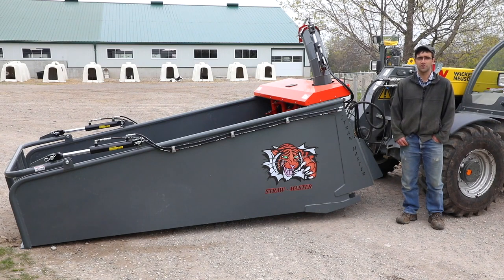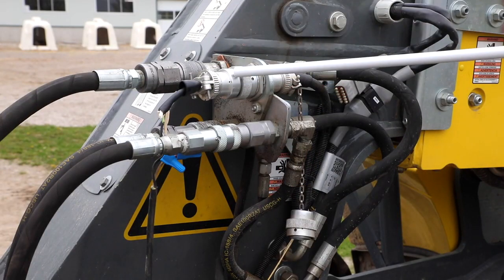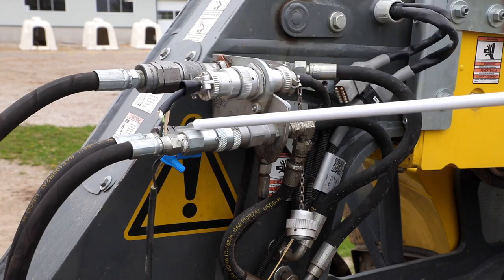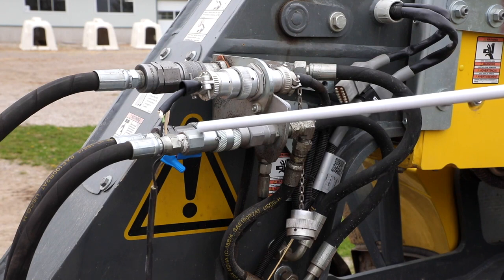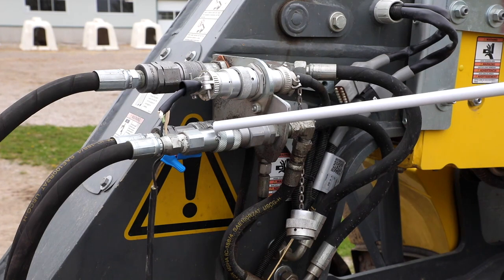I'd like to go over a couple of the functional traits and some comments on how the mechanics of the machine work. The first thing we need to talk about is the hydraulic hookup. This machine requires a pressure, a return, and also very importantly a case drain. This allows the bleeding off of oil between the inner and outer seal of the high-speed motors when they are under load. This case drain does not go through any valves — it drains directly back into the tank. If your machine does not have a case drain, it is very easy to add it after the fact.